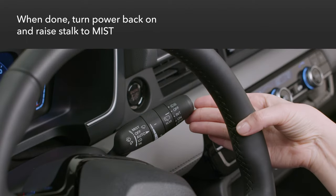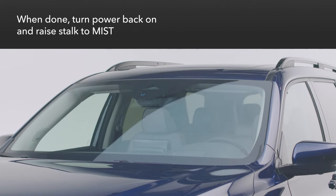Now lift the wiper stalk to the mist position until the wiper arms return to their standard position. All done.